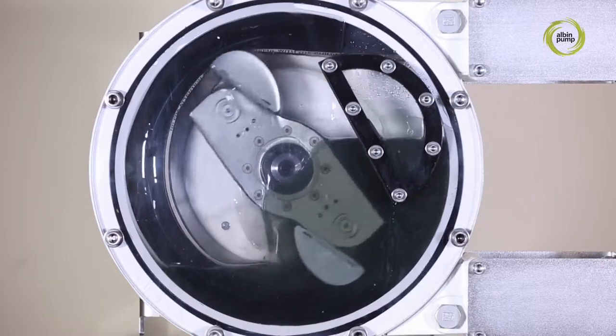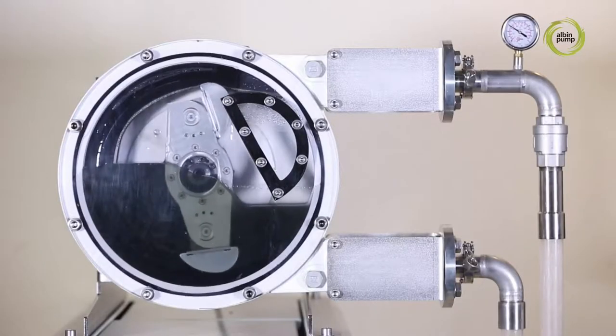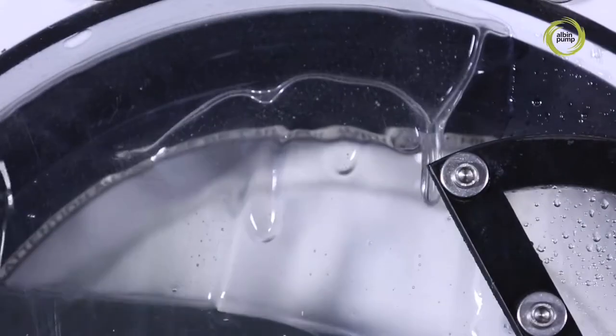We have recently developed our CIP solution which, by reversing the pump's rotation, causes the lobes to retract to allow cleaning and sterilization operations of the pump.